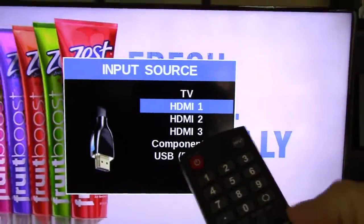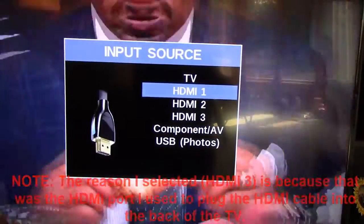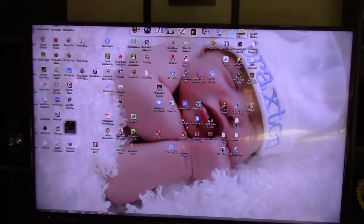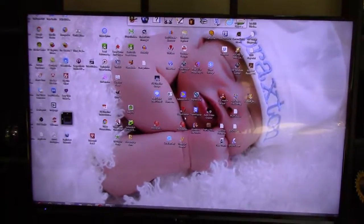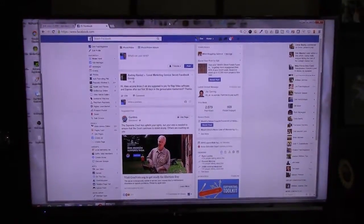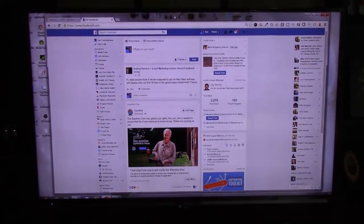I'm going to get my remote, click the input button up here in the right-hand corner, and then scroll down and pick HDMI 3. Then my computer display gets shown on the big screen TV.